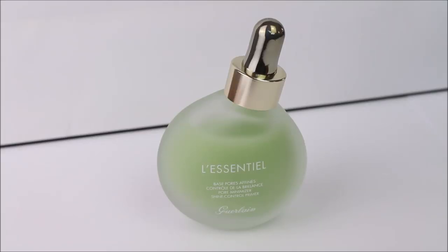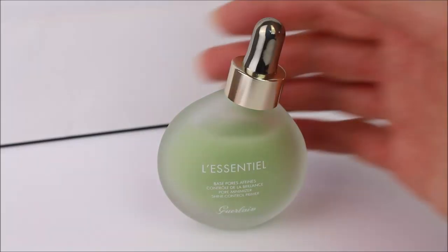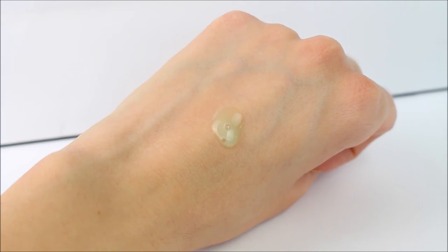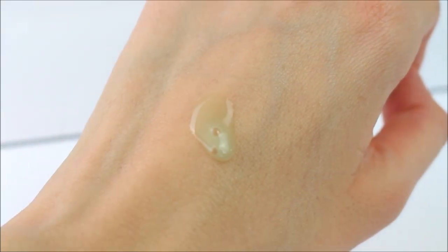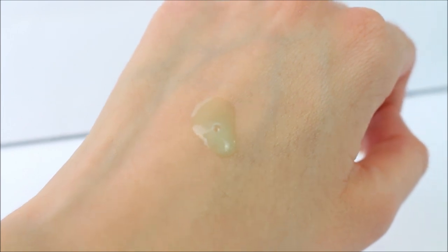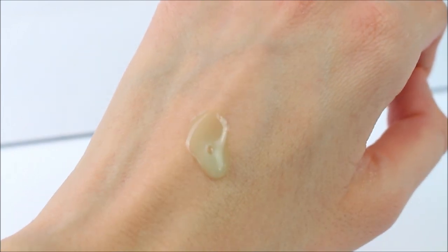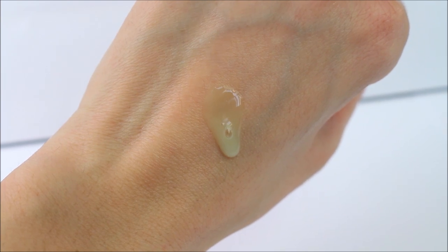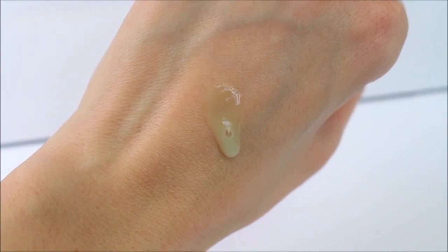In the summer it feels very light on the skin — it feels like a serum and sinks completely into the skin. It doesn't look oily, it doesn't look greasy, it doesn't feel moisturizing, it doesn't feel silicone, it doesn't feel sticky. It basically disappears into the skin and just creates a nice, invisible base.